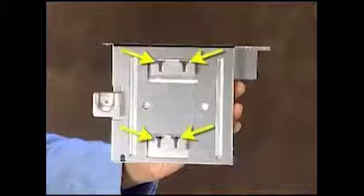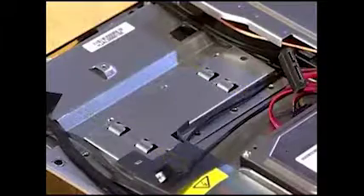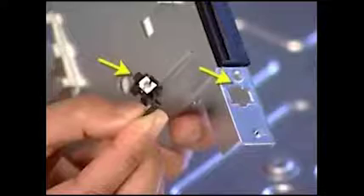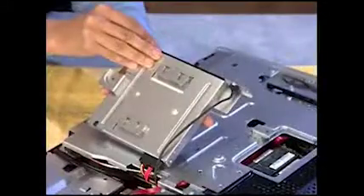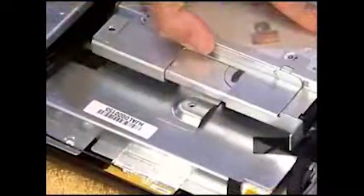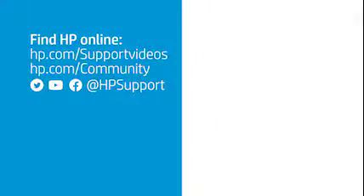The optical drive cage has four slots on the bottom that fit onto four tabs inside the unit. To replace the optical drive cage, first reconnect the power and data connector. Align the flat side of the eject connector into its notch in the cage and push the eject button until its side tab snaps into place. Align the slots of the cage over the tabs in the PC and slide the optical drive cage until its screw hole aligns with the screw hole on the chassis. Replace the screw.